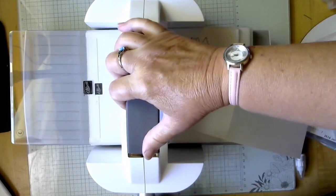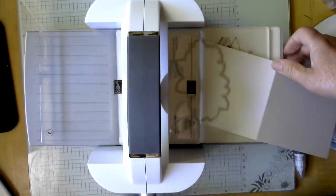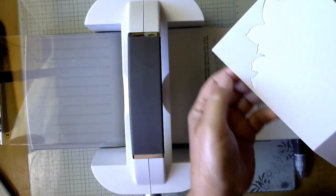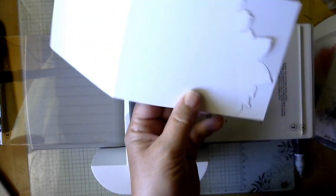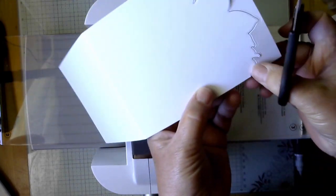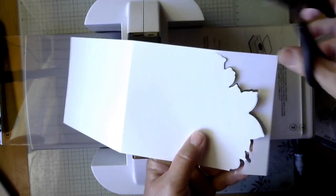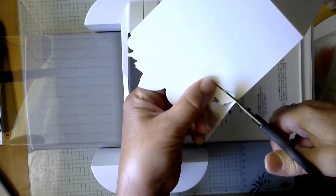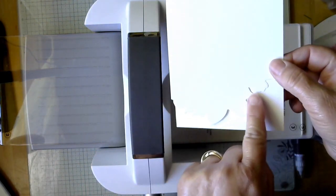We're just going to crank it through. You can see it's cut. Then all I have to do is take the scissors and cut the two sides, and that gives us our edge — this pretty decorative edge.